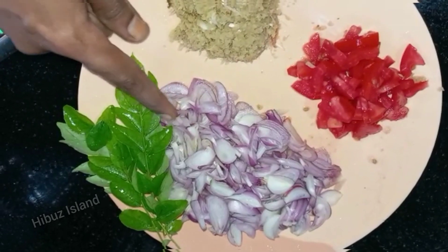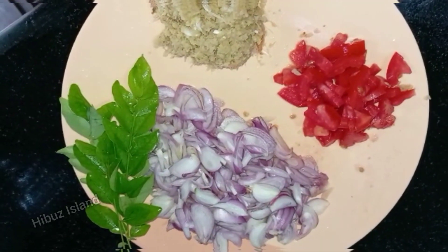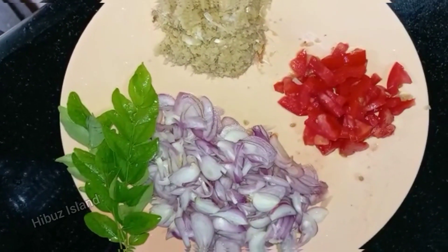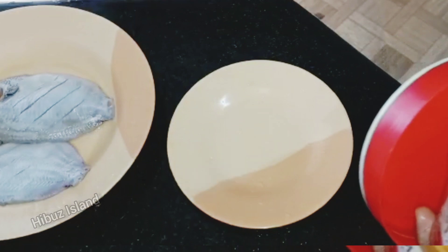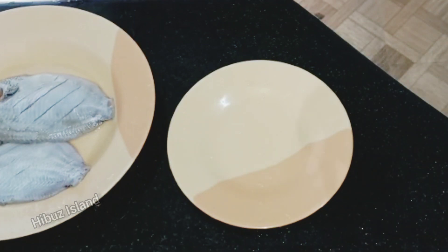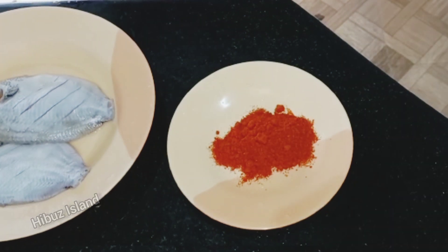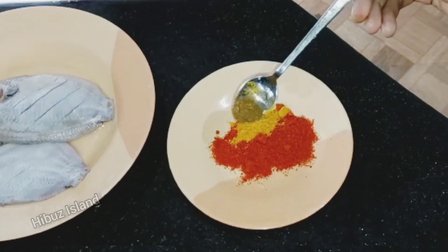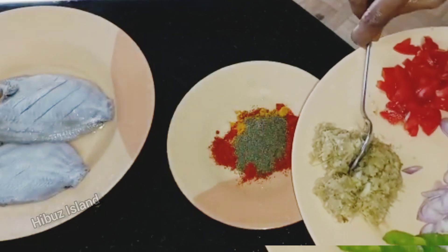First, we have to add 2 tablespoons of masala garlic paste and 2 tablespoons of garlic paste. It is a good taste. Now we have a marinate mix. We have uploaded a related video — you can see the link in the description box. We have half a teaspoon of salt and 1 teaspoon of ginger garlic paste.